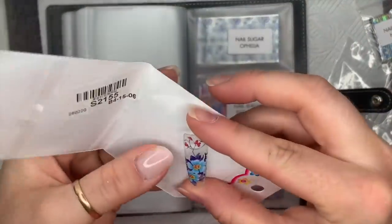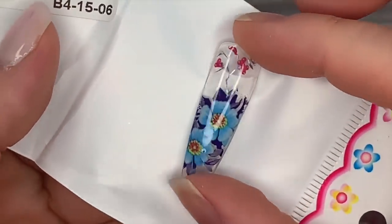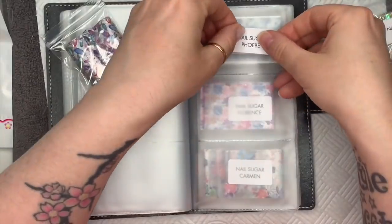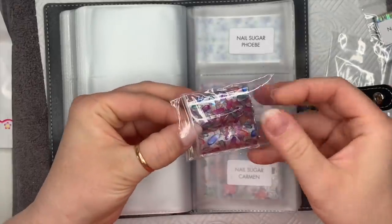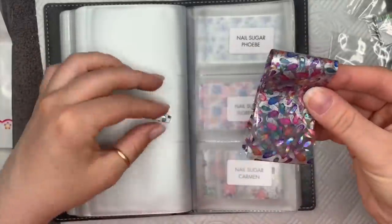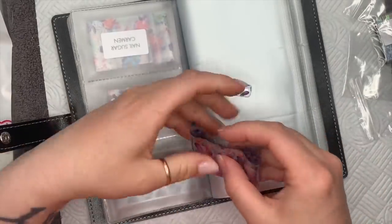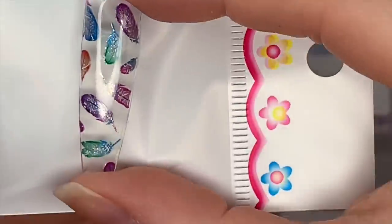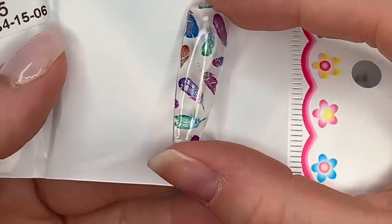There we go — can you see the holographic? When the light hits it, that's really nice. I love that — it's just a nice little touch that makes it a little bit different. The next one is called Phoebe and these are really nice hollow feathers. I love these — I've already got this design foil and I love it. I'll show you the swatch — there you go, you can see the hollow behind the feathers as well. I love that one.